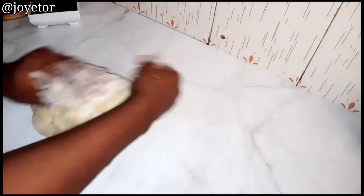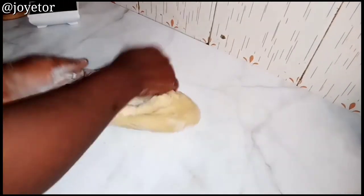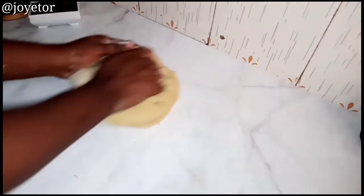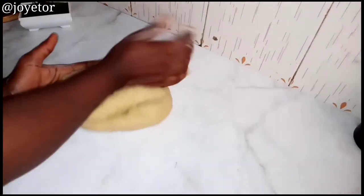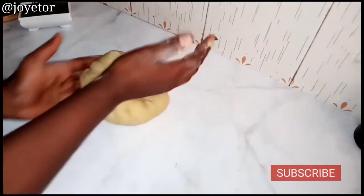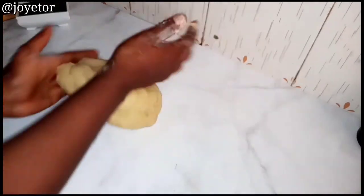Knead for about five minutes until your dough is well formed and smooth. This is like arm exercise for me — I really like it! But if you can't do this, have someone do it for you, or if you have a stand mixer you can use that to knead for at least five to six minutes till your dough is smooth and properly mixed together.